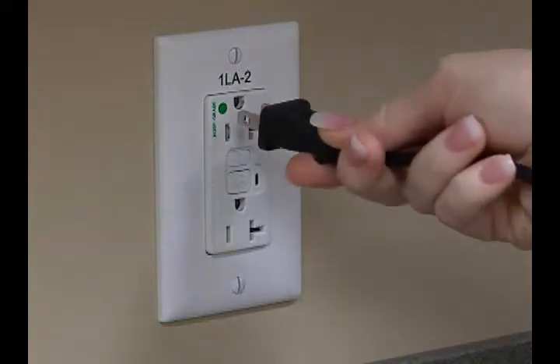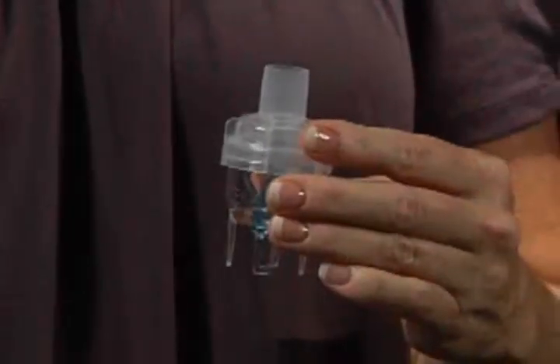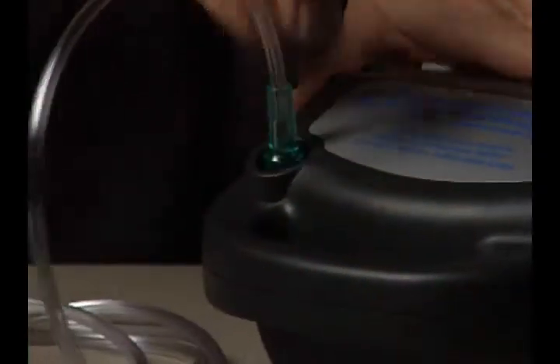This product is simple to use. The first step is to place it on a flat surface and connect the electrical cord to an outlet. Next is your medicine cup. Connect one end of the tubing to the cup and the other to the port on the nebulizer.